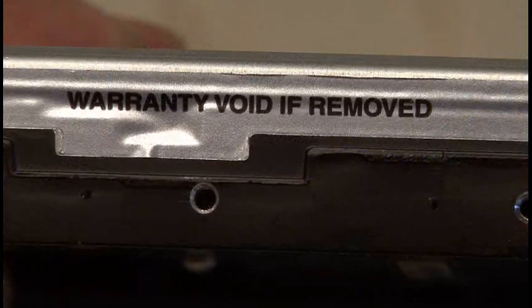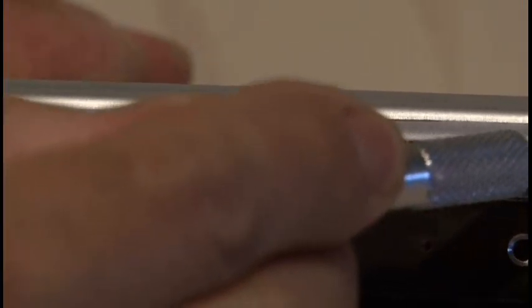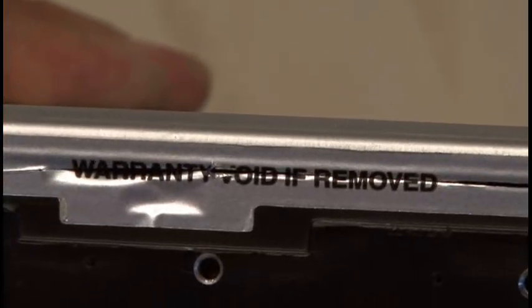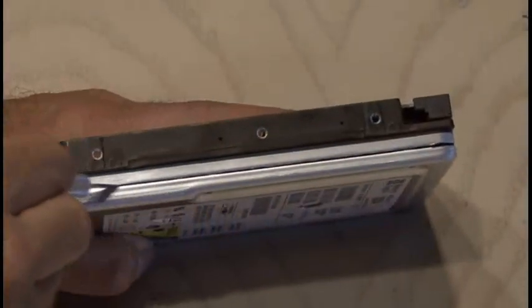One of my favorite things is encountering the Warranty Void If Removed sticker. We run our X-Acto knife right through the center of it, which brings great joy, and run it around the hard drive to release the tape and pop off the cover.